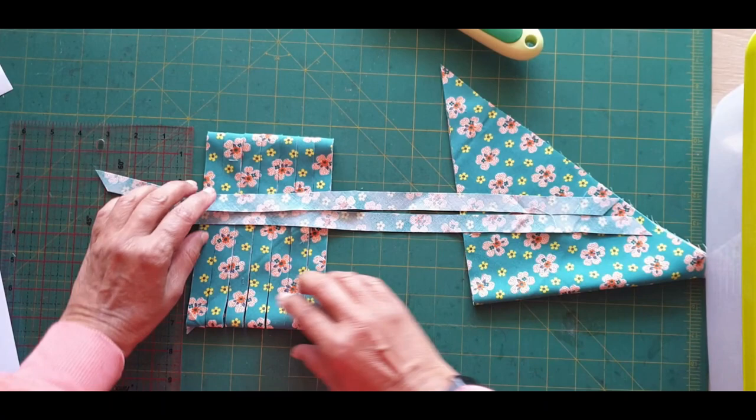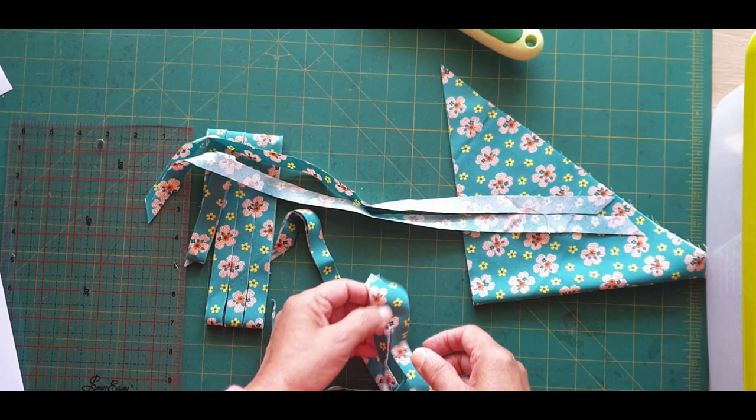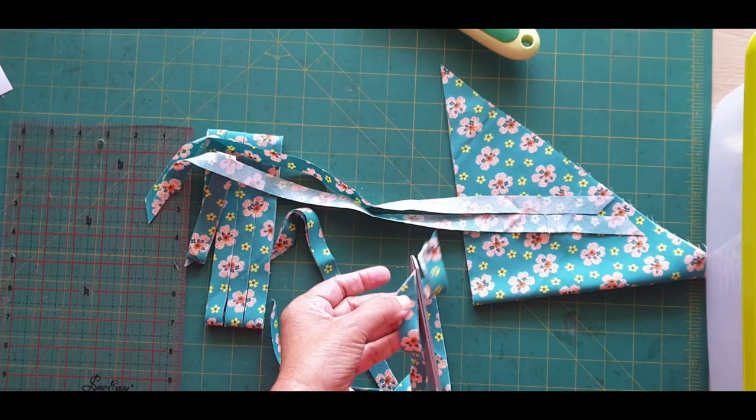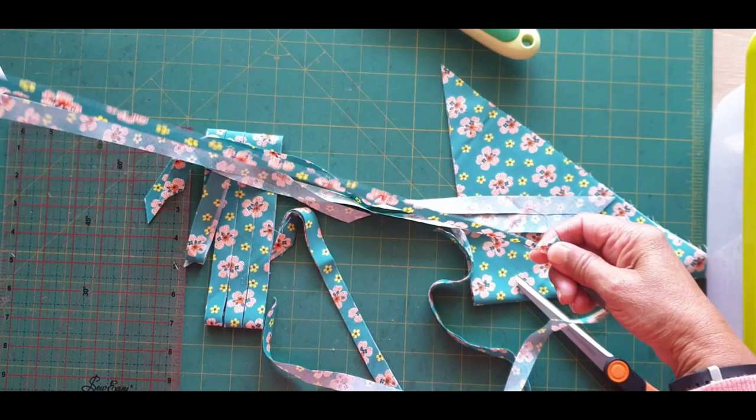They are so much longer — you can see that. This one didn't work so I'll just cut it with a pair of scissors. Yes, they are so much longer, you can see that.